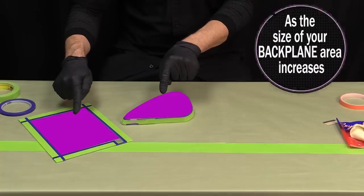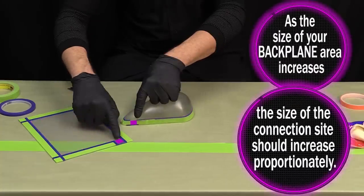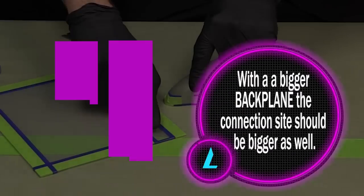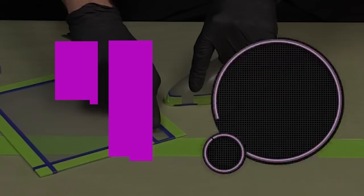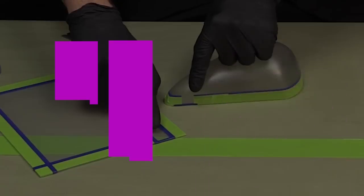As the size of your backplane area increases, the size of the connection site should increase proportionately. If the size of the backplane area is double the example here, then the connection site should also be doubled in size. This will allow the power to spread evenly throughout the backplane and not be funneled or choked passing from a small connection site into a larger backplane.